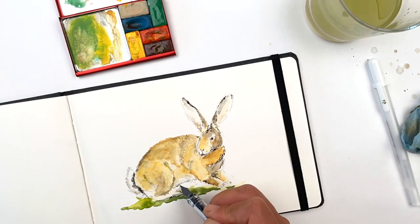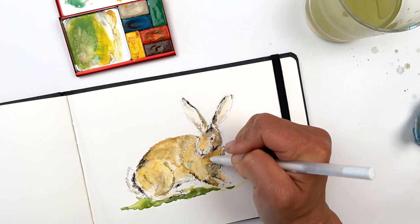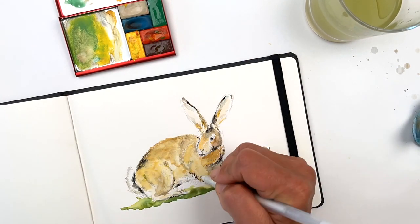This bunny is inspired by my childhood pet, a Flemish giant rabbit named Woodsy. He grew to 13 and a half pounds.